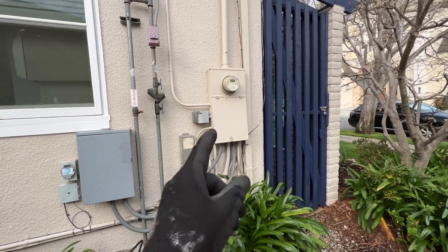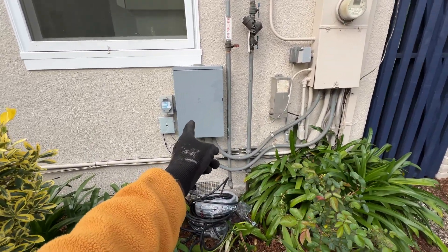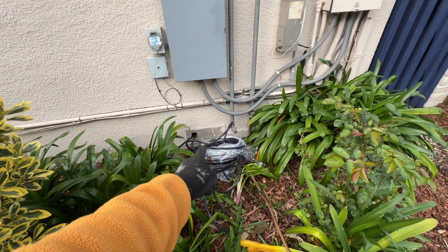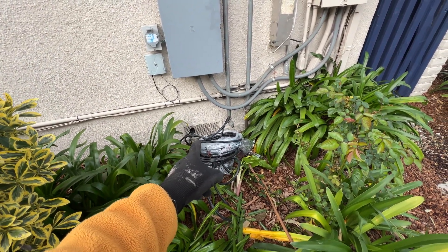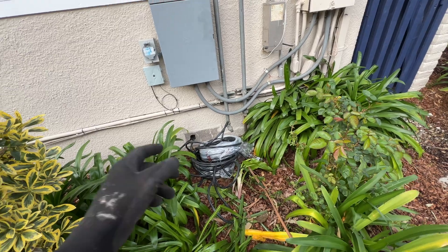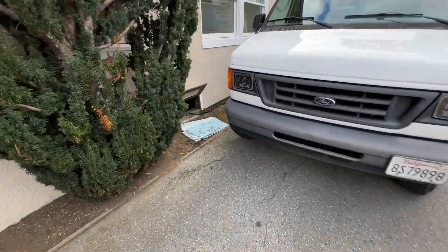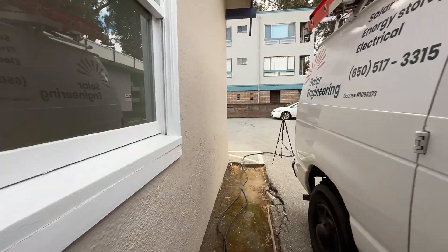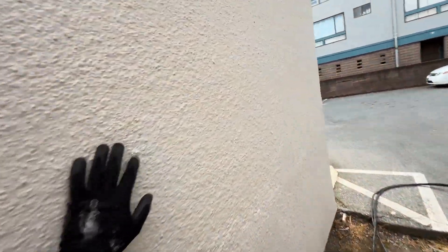On one side there is an electrical panel — we have the main panel and the panel that we're going to back up with LuxPower. We're running two runs of 6-3 ROMEX, which is good for 60 amps. Right here is access to the crawl space and all equipment is going to be installed on this wall.